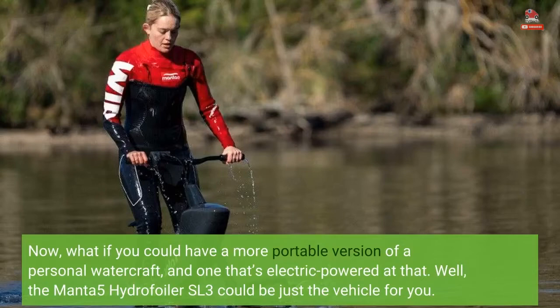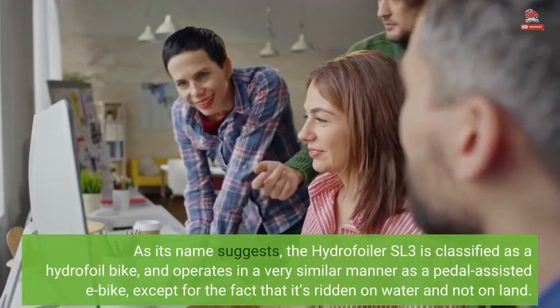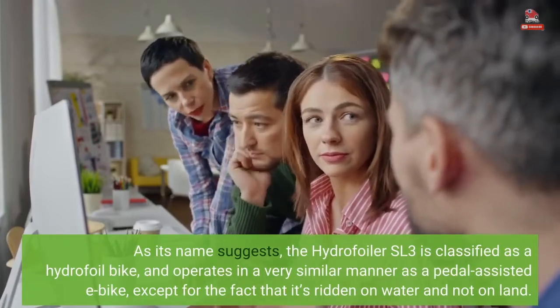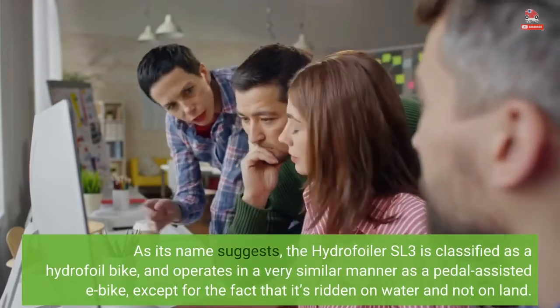The Manta 5 Hydrofoiler SL3 could be just the vehicle for you. As its name suggests, the Hydrofoiler SL3 is classified as a hydrofoil bike, and operates in a very similar manner as a pedal-assisted e-bike, except for the fact that it's ridden on water and not on land.